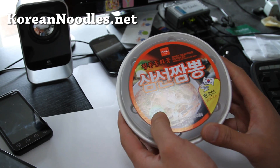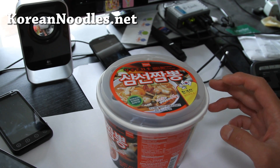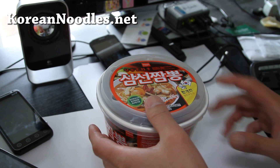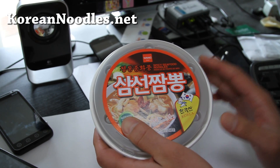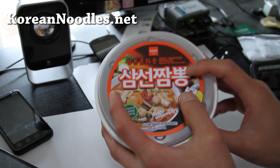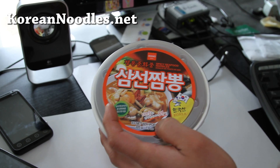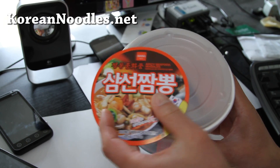Where this comes from is actually more like a Korean-Chinese food. There are a lot of Chinese people still living in Korea who migrated there maybe a couple hundred years ago, and they made their own food — different from Chinese food. We just call it Korean-Chinese food. This is one of the main dishes you can find in Korea. If you go to Chinese restaurants in Korea, it's very different — the whole menu is different. This dish, called Jampong, is one you can't find here. Anyway, this is the instant noodle version.